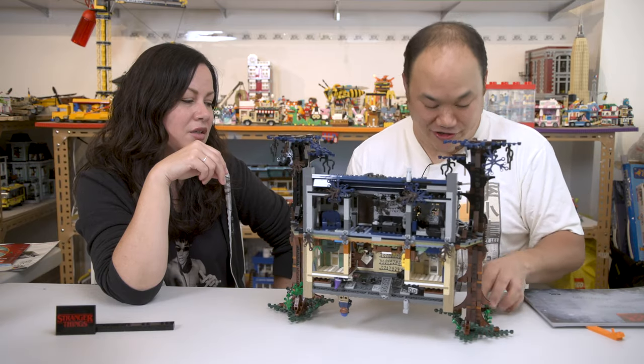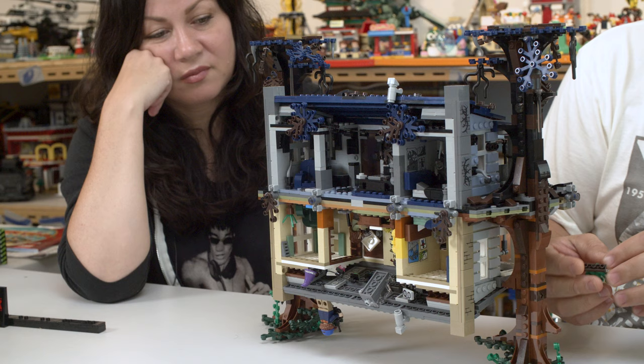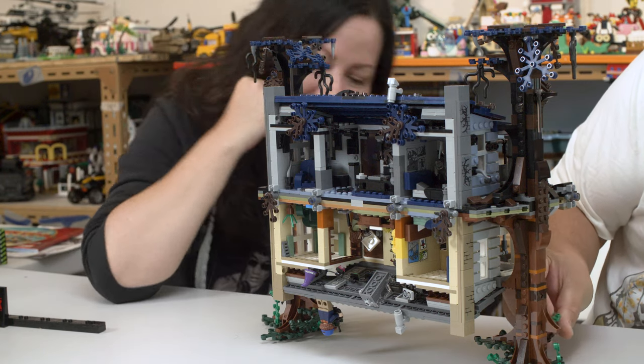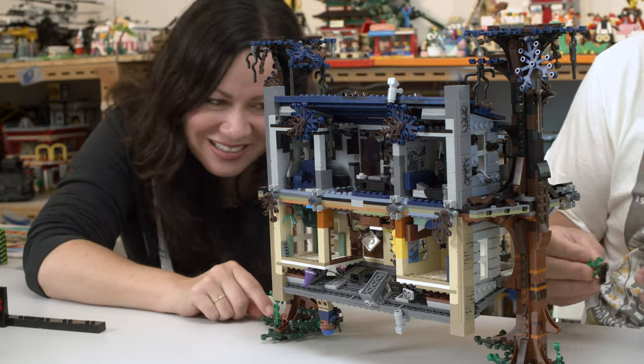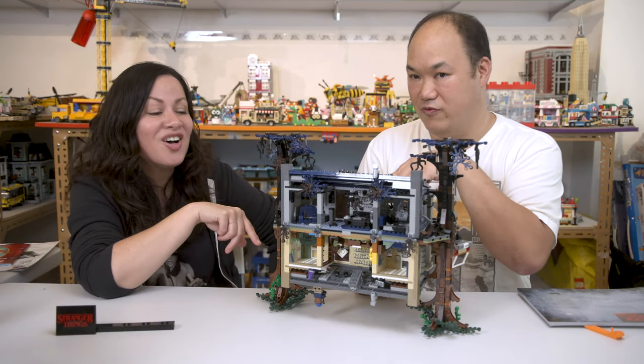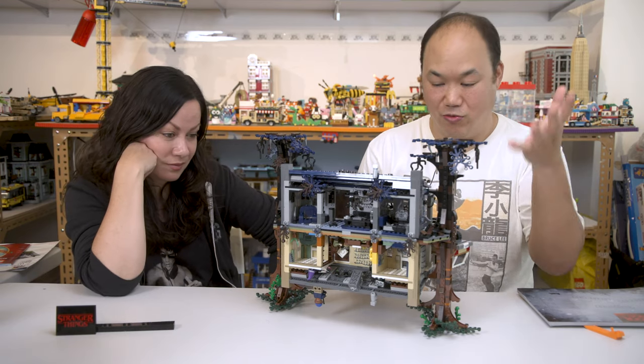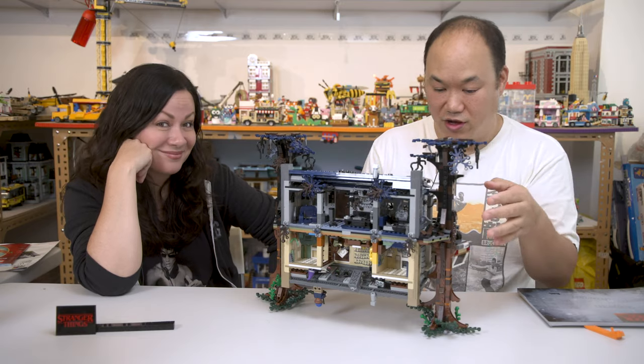Just like the Jeep — it's just hanging there on one branch. They actually do have a Barb character figure that was limited, only at Comic Con — you had to go to Comic Con to get it. I hope Lego definitely does more sets for Stranger Things — I think it's a cool idea.